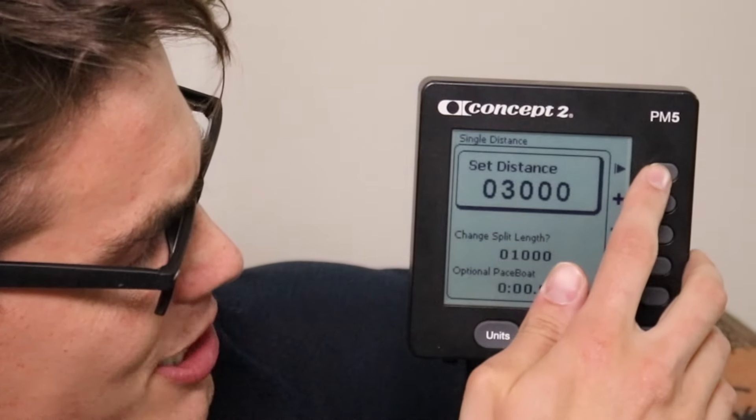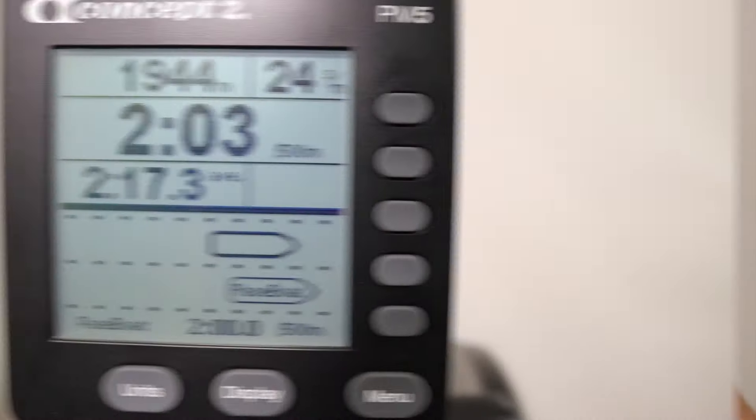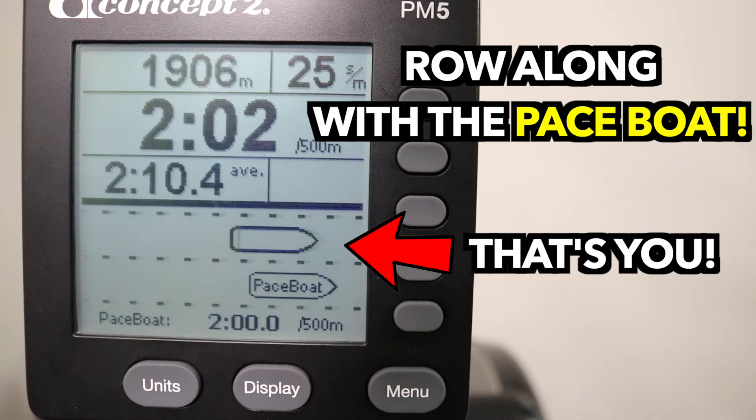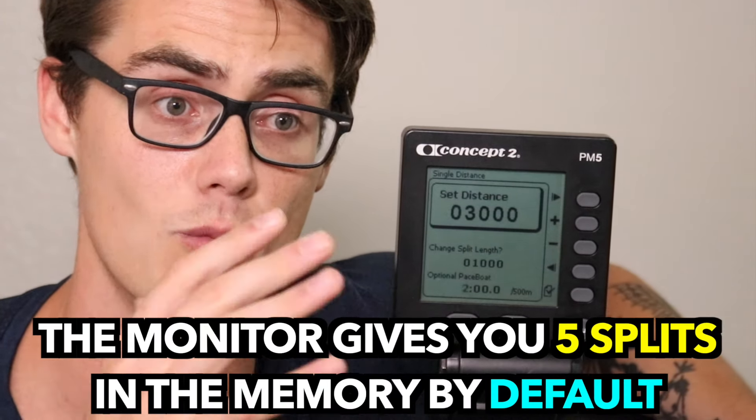We've also got the pace boat setting. You can use it to set a goal pace — say you wanted to hold a two-minute pace for the entirety of 3,000 meters. Set your pace boat to a two-minute split per 500 meter, and using the pace boat display you'd actually be rowing along with a boat going at that pace, seeing where you are relative to it. It's a great way to pace yourself consistently from start to finish. That said, I recommend not using a pace boat until you understand your own numbers first, and you can generally leave the split length at its default setting.